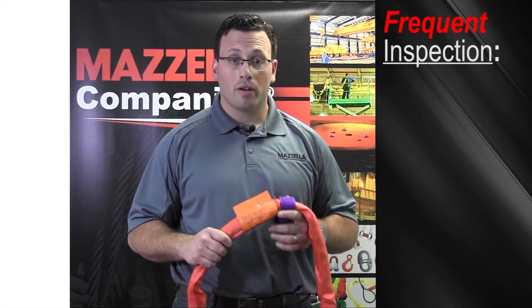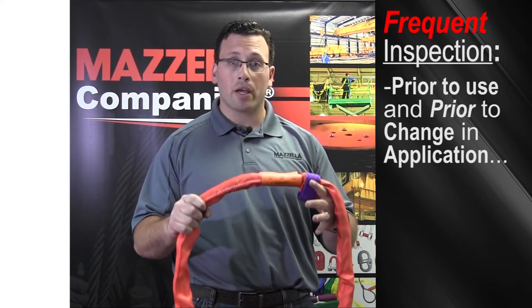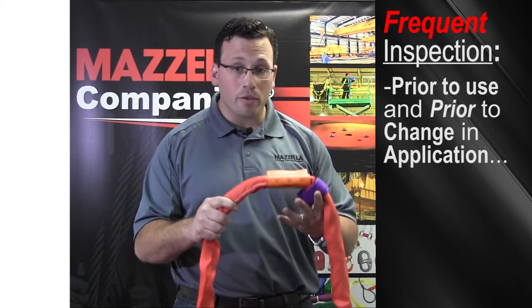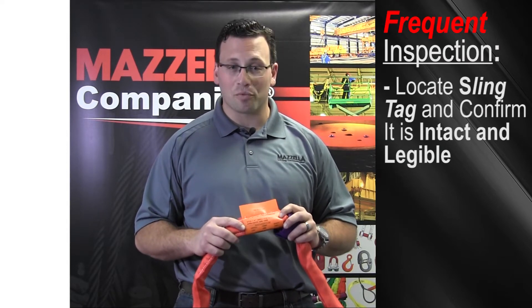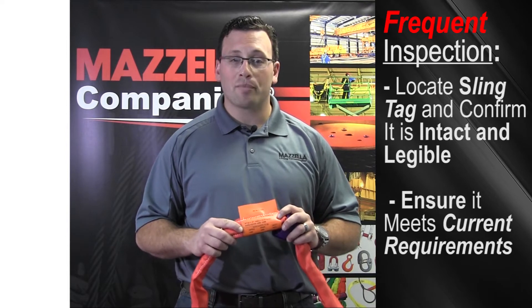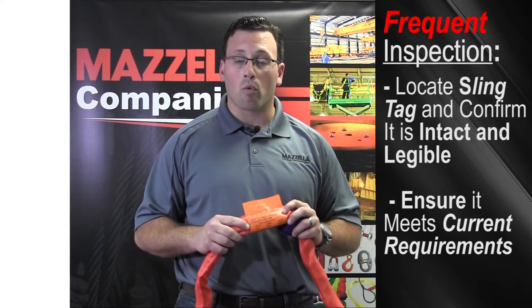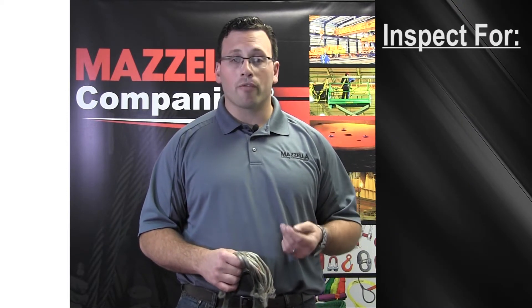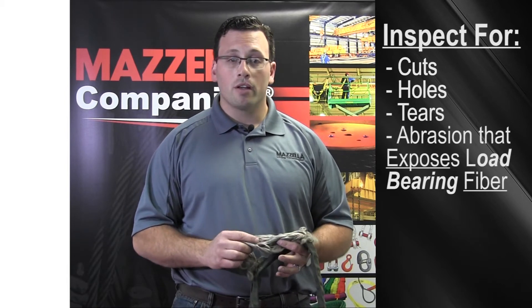For your frequent inspection, prior to use and prior to change in application — meaning if you use the sling to pick one item and move on to another item — the designated person on your site should inspect for the following things. First, locate the sling tag and confirm it is intact and legible. Ensure all sling tag specifications meet the current job's lifting requirements. Don't use the wrong sling for the wrong working load limit. Inspecting a synthetic round sling is visual as well as hands-on. Per ASME B39 guidelines, we are looking for cuts, holes, tears, and abrasion that exposes the load-bearing fiber.